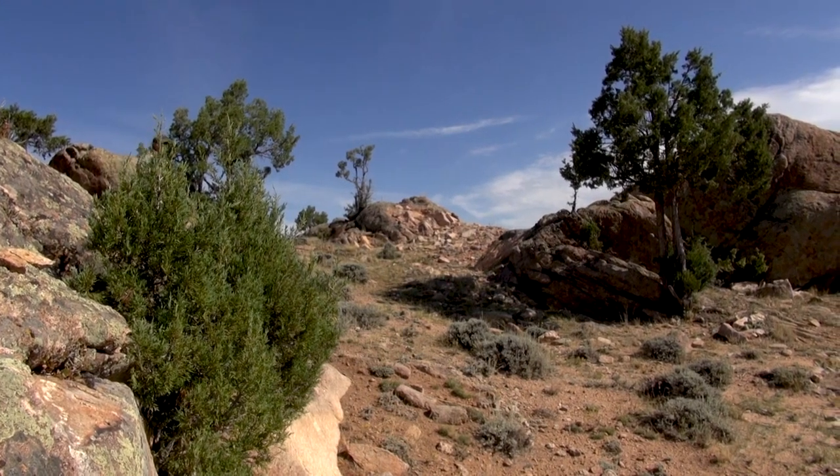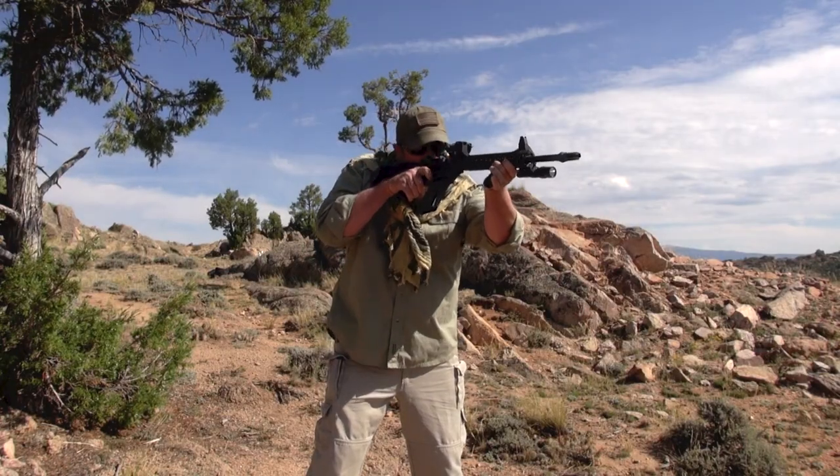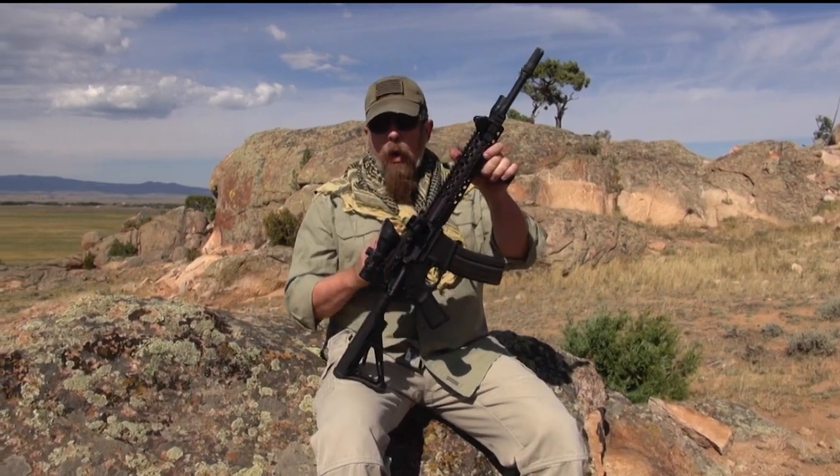Why did I put canted backup sights on this gun? Let's say you're killing hogs in the thick woods and brush of Northeast Texas or Arkansas. You shoot a big hog, he runs into the thicket — he's probably dead but you don't know, so you go in to make sure. Up pops Mr. Boar, angry and wounded, only 25 yards away. With a fixed four-power scope, you don't want to take time for a perfect sight picture. Instead, roll the gun up and use the canted backup sights — that's why they're there.